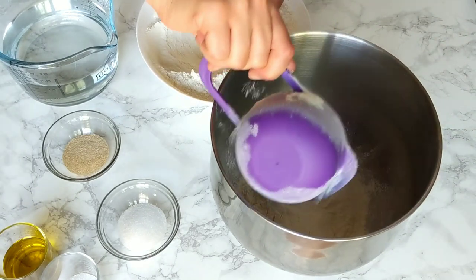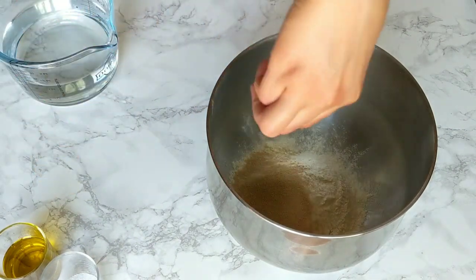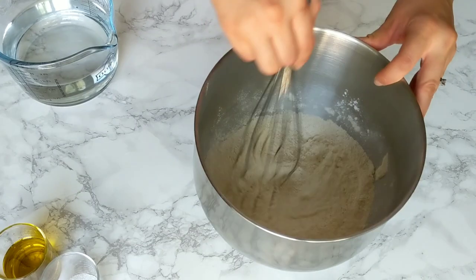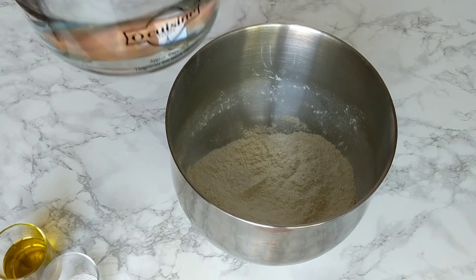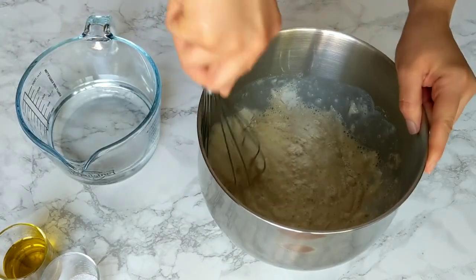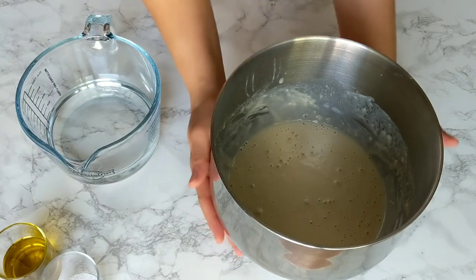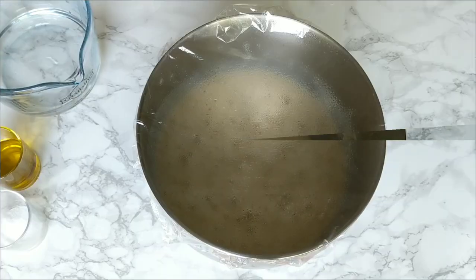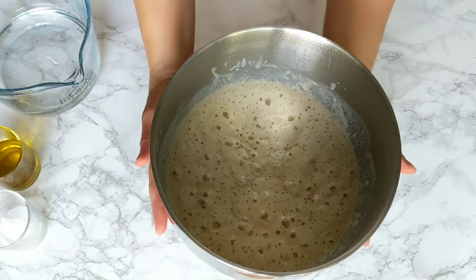I'm going to start by making a kind of starter. In a mixing bowl I'm going to add one cup of flour with the yeast and the sugar, and use a whisk to mix everything together — I want all the sugar and yeast to be coated in flour. I'm mixing directly in my kneading bowl since I'm using a kneading machine. To this I'm going to add one cup of warm water — not too hot, just a little bit above room temperature — then mix everything together. You'll end up with a runny dough, like a crêpe dough texture. Cover it and leave it to activate for about 30 minutes. After 30 minutes the yeast should be activated and you'll have a foamy mixture that smells strongly like yeast and a little bit sour.